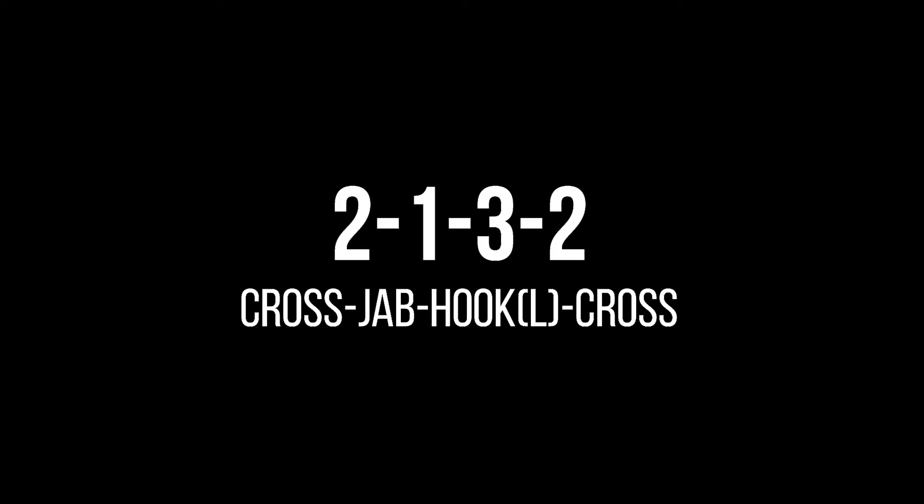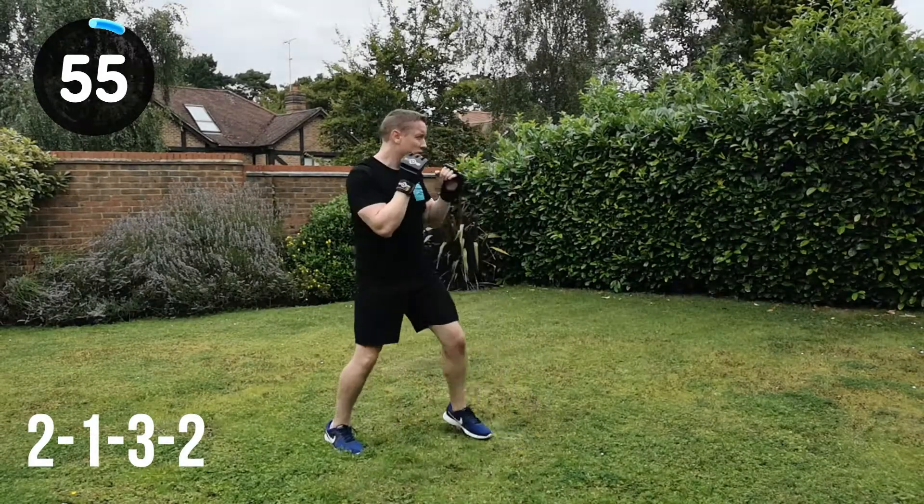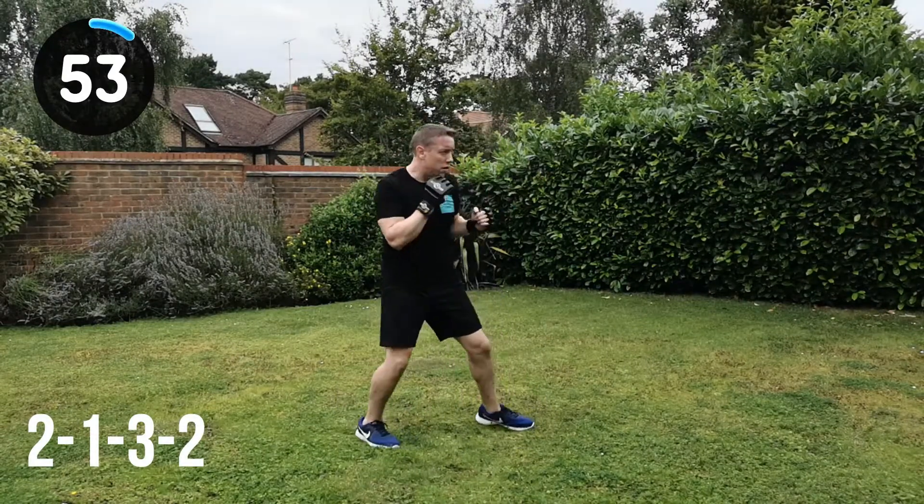2, 1, 3, 2 — so cross, jab, hook left into the cross. Next combination. Let's go. 2, 1, 3, 2, change position. 2, 1, 3, 2, change position.